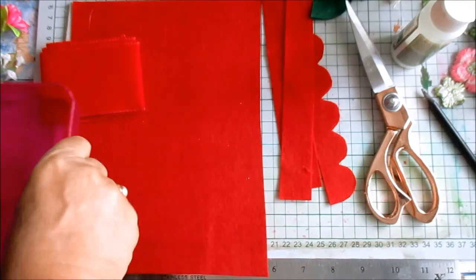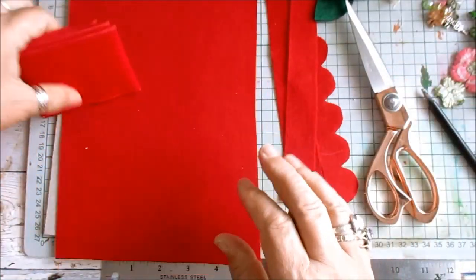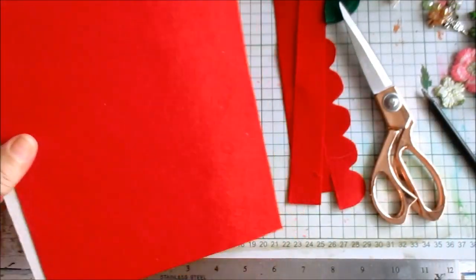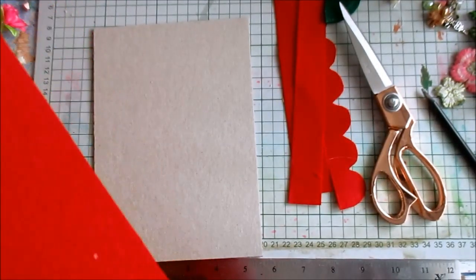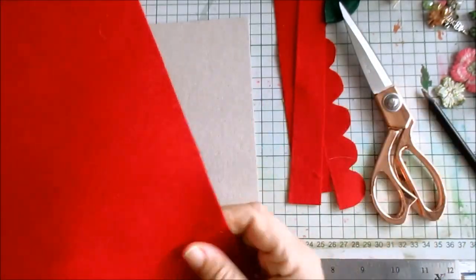This is just to collect the glitter in, so I need to do that. Now let's get started. What I'm going to do is glue this onto here. The only thing about felt is it can get - you know - it picks bits up, but never mind.